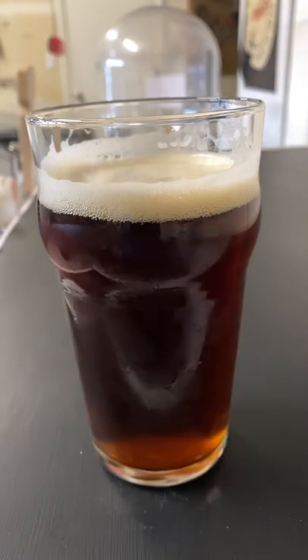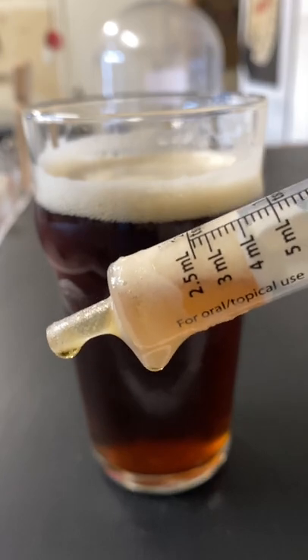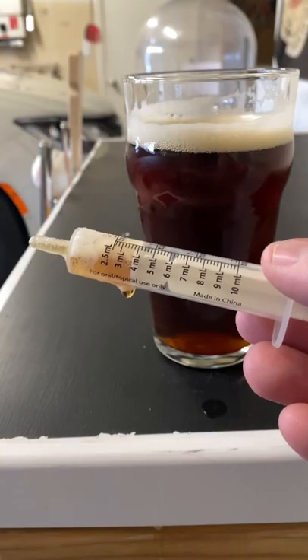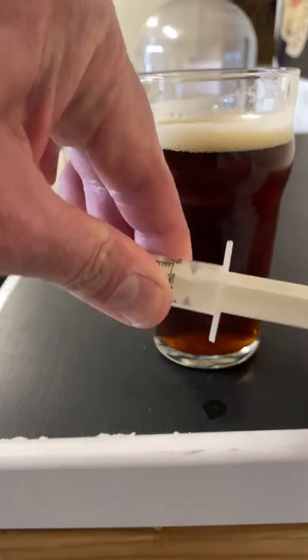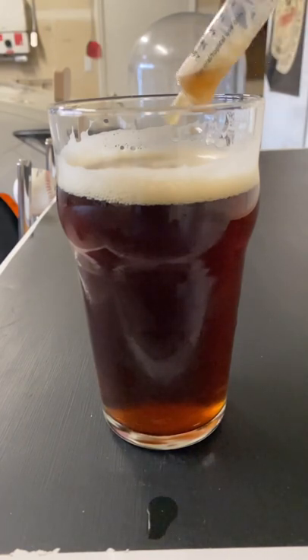Just pour yourself a beer. Take your syringe and fill it with about four to five milliliters of beer. Fill the rest of the syringe with air. Then inject it right back into your beer.